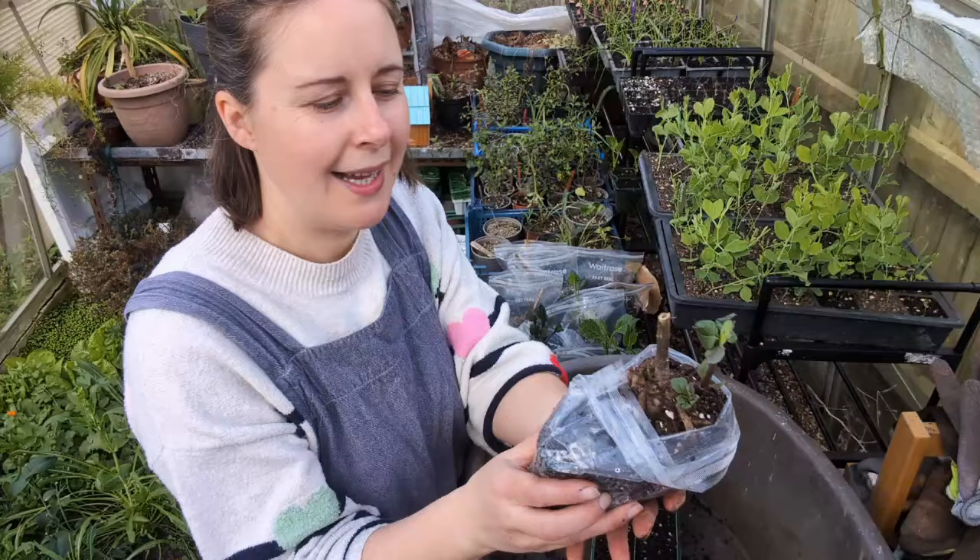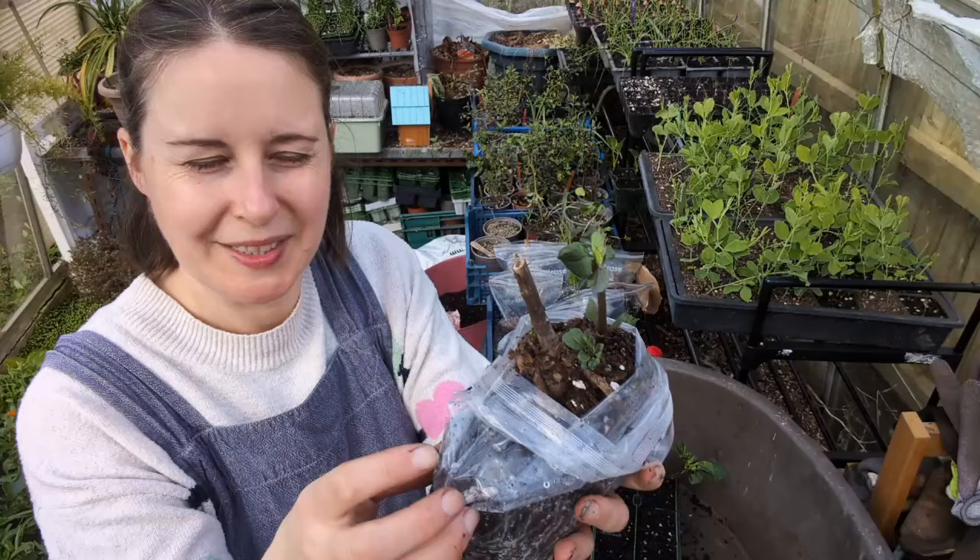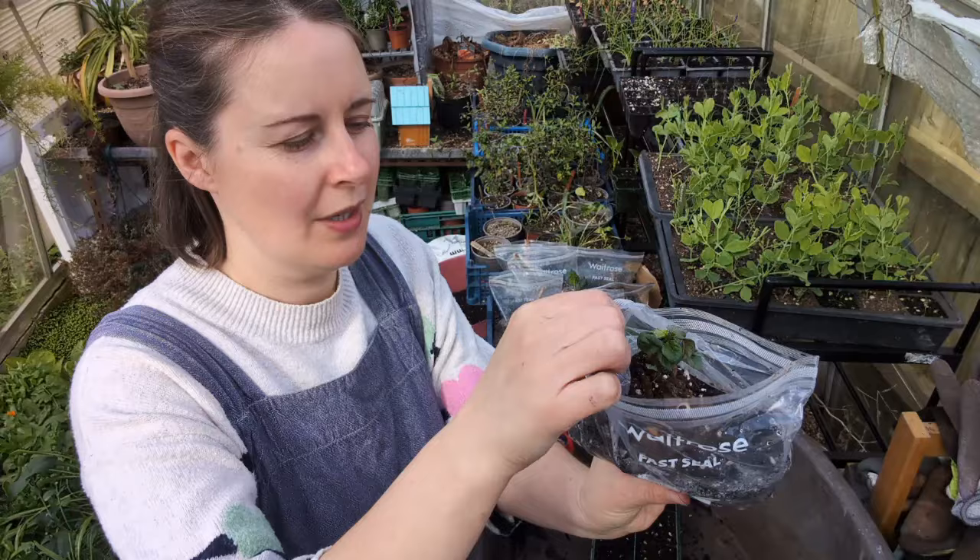One done. I'm going to let these two grow on - I think there's another shoot coming there, so we should get another three off of that. I might take another one and then leave the other two to pot up and grow on with the tuber.